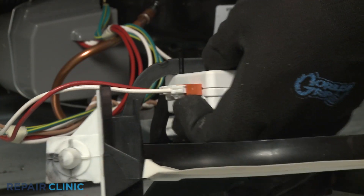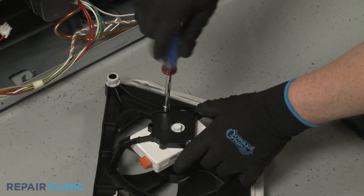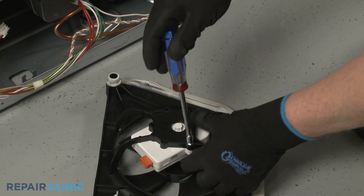Depress the tab to disconnect the wire connector. Use the quarter-inch socket or nut driver to unthread the mounting screws to release the old motor.